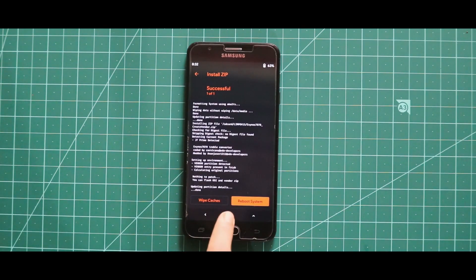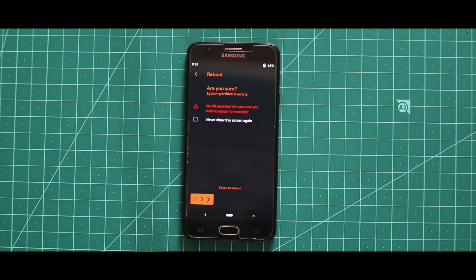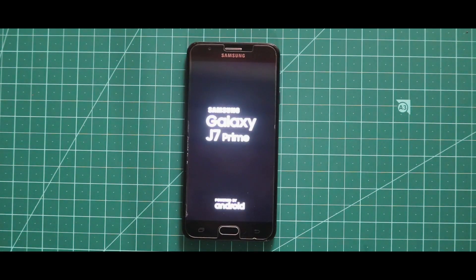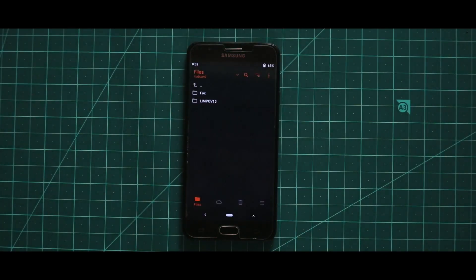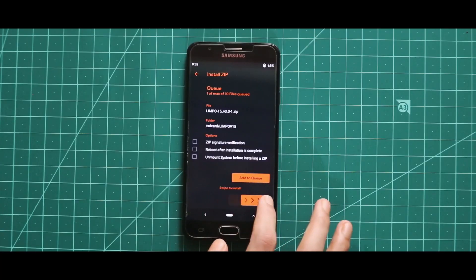First of all, flash the GApps zip file. Once you have done with the installation of that zip file, just reboot your custom recovery. Now just flash the ROM's zip file and that's it.